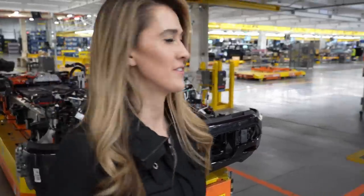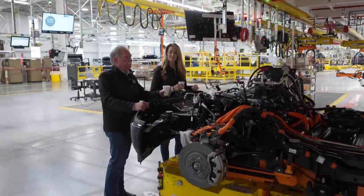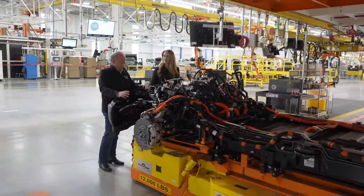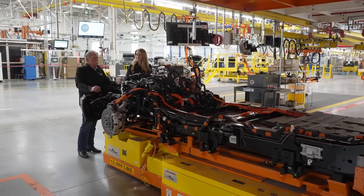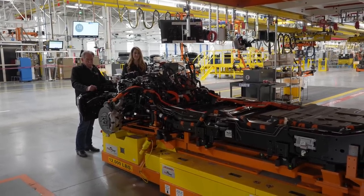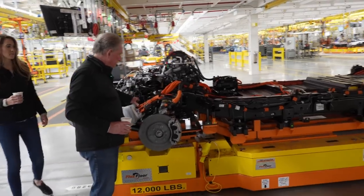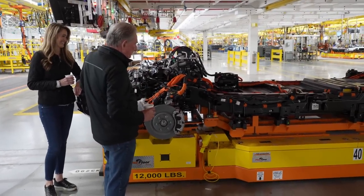Now people know where the 12-volt is — people always ask that with EVs. It's marvelous to see all of the bits and pieces that have to go into place and come together so you can just drop the body on top and everything's ready to rock.